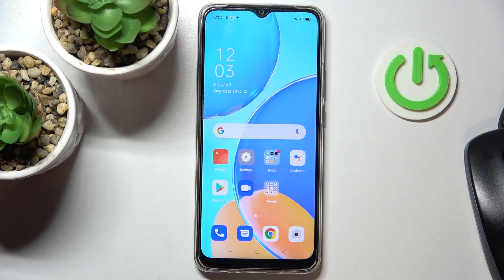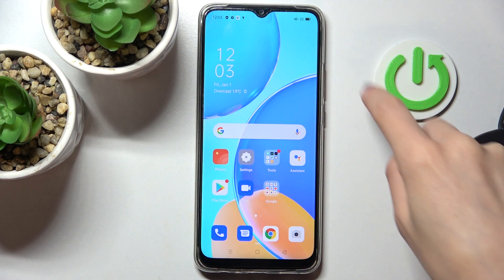Hi guys, here we've got the Oppo A15s and let me show you how to perform a soft reset of this device. So if this Oppo is stuck for some reason, all you need to do is press and hold the power button along with the volume up button.